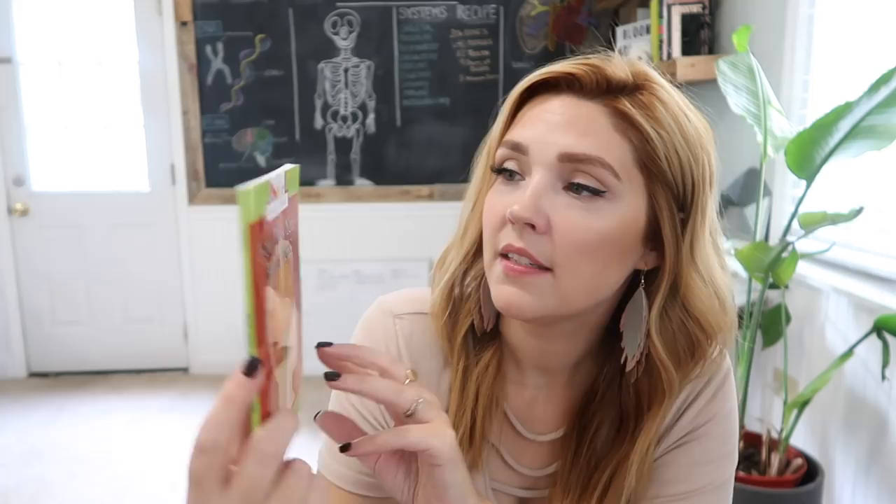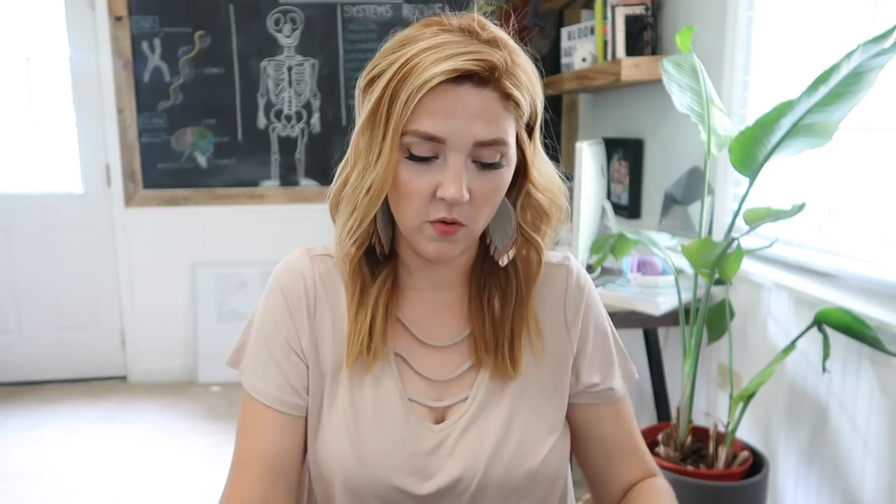The rest of this stuff I ordered on Amazon. This is 'How Does Your Brain Work' — a very basic book. This one is 'How Do Your Lungs Work.' These break things down super simply, so they're great for Noah. I also got a few from this series — the Digestive System, the Respiratory System, and the Nervous System — all scholastic True Books. Just lots more information, and they were pretty inexpensive.